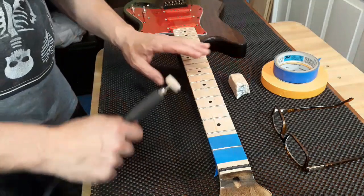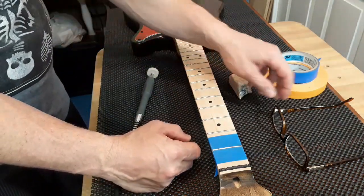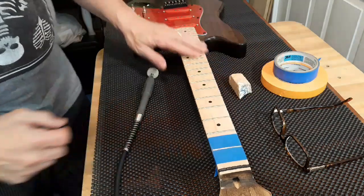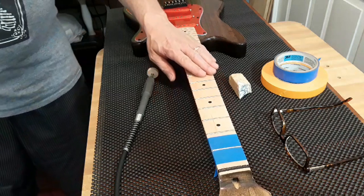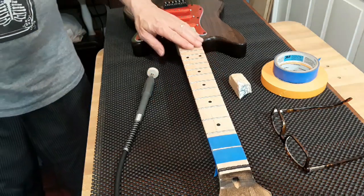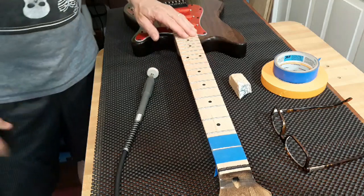Now this guitar, as I said in previous videos, has pretty nice frets. I check them and they're pretty level. I just want to polish them.